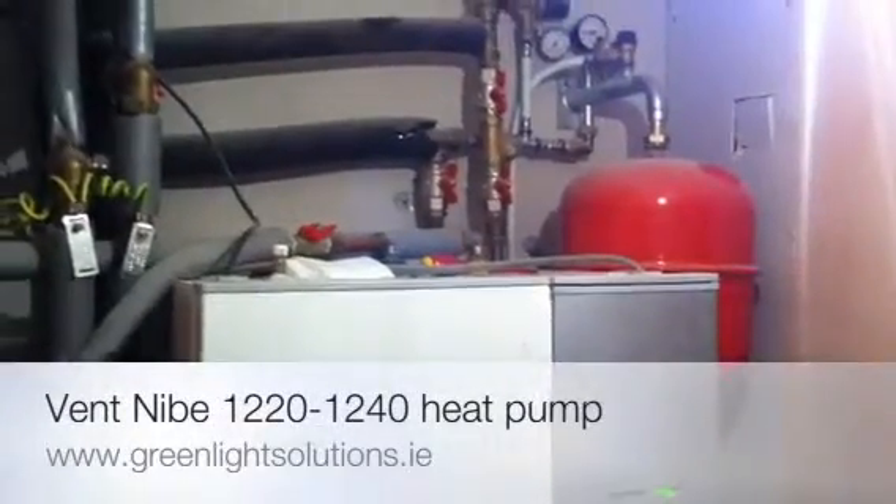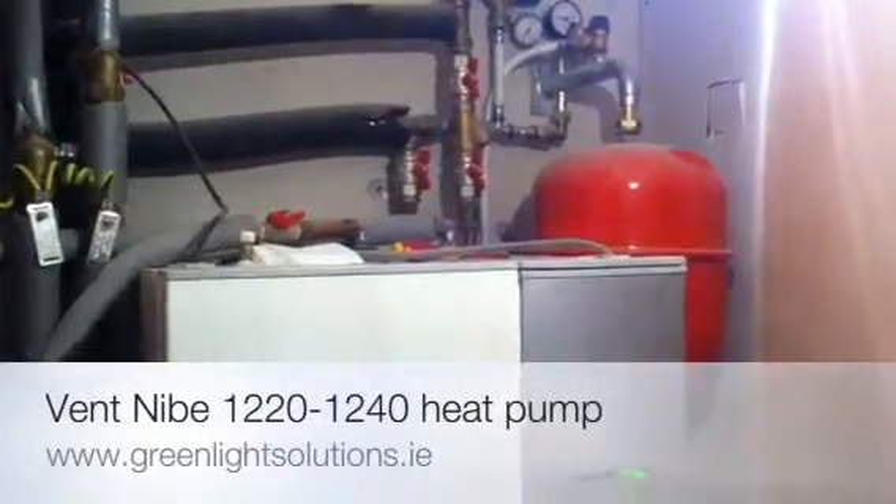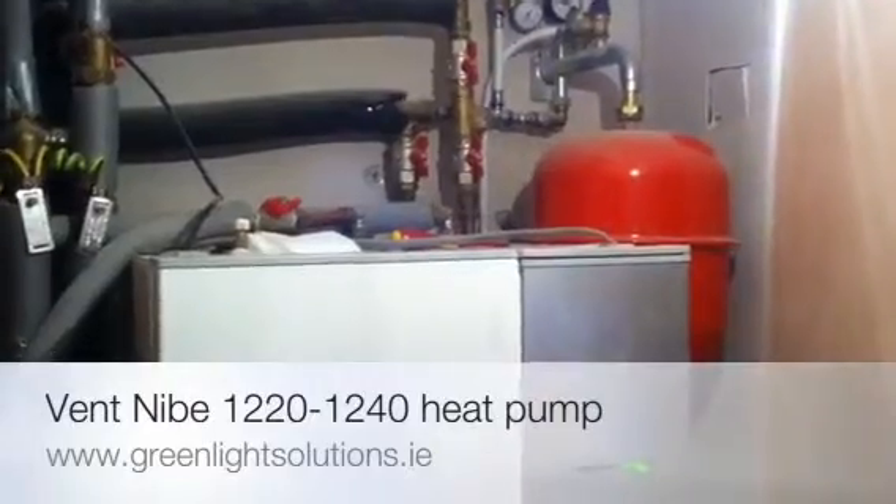Hi, just another quick video from Greenlight Solutions on venting your Nebe heat pump. Just a few points of note.